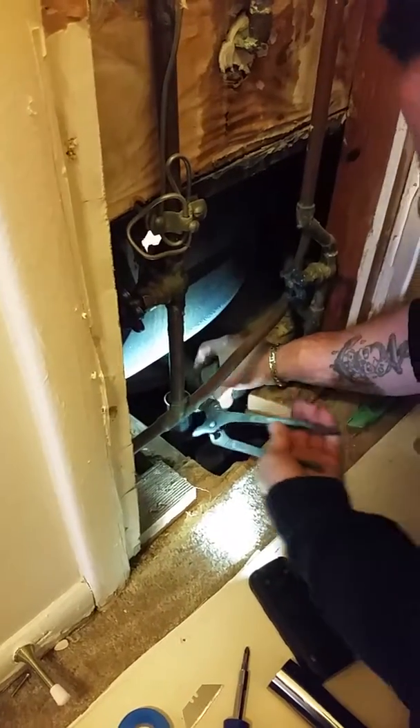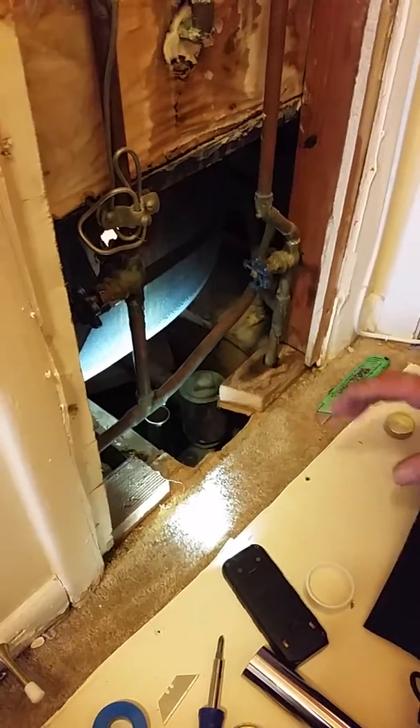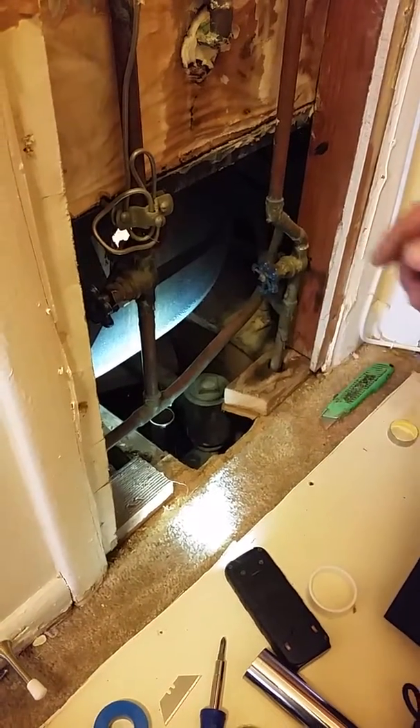That's good enough. That's not going nowhere. That's sealed like a mother. Now, one time you put this on here, you have to make sure you got this piece inside.